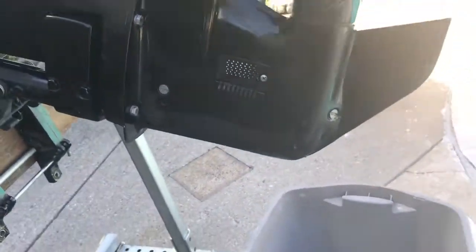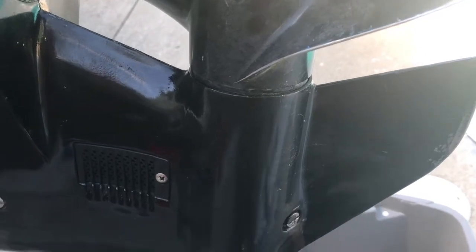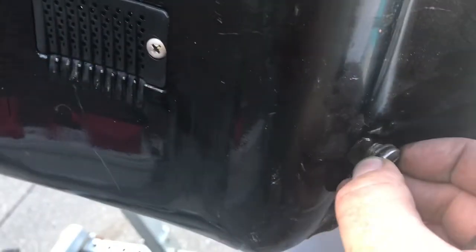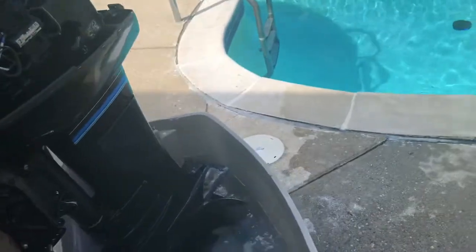I'm going to pop this lower unit plug out — I already did, I just want to get it on record. There was no milky butter coming out of here — it was all oil, which is a good sign. I just wanted to take another look at the oil as it comes out. Nothing on the magnet and it looks pretty good. I'll top it off when I'm ready, or I might drain it and start with fresh, but for right now I just want to get it running — I just want to make sure there's no water intrusion.